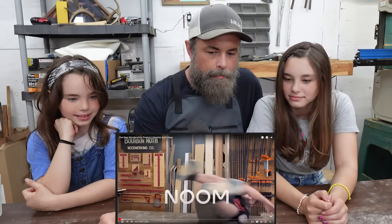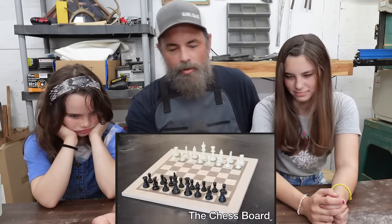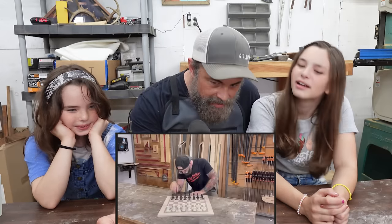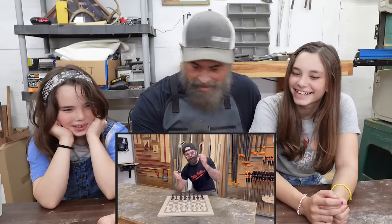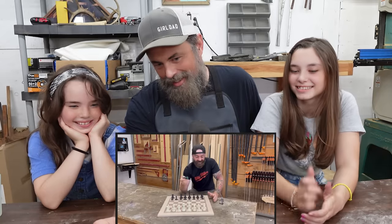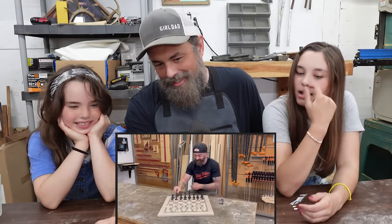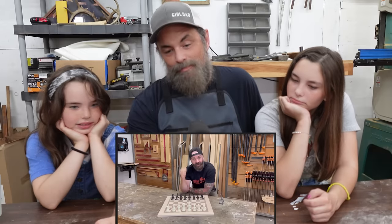This video was sponsored by Noom — Noom should sponsor us. If you have sophisticated friends and you wanna make them something dashing, a chessboard is a really cool gift because it's easy to make and it looks fancy as all get out. I literally made this in half a day — it's not hard. I think we should build that. I think it's something we can maybe do. I don't know if it'll look as good as his.